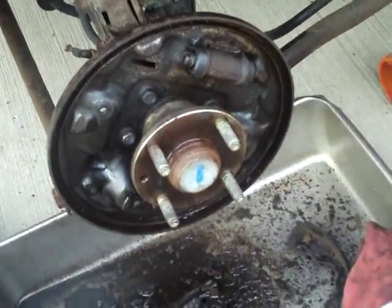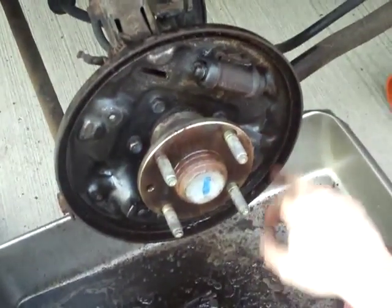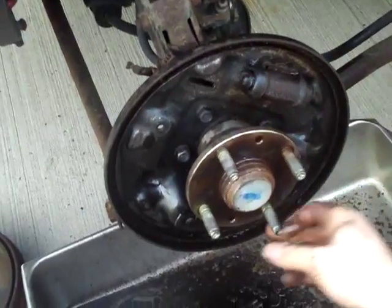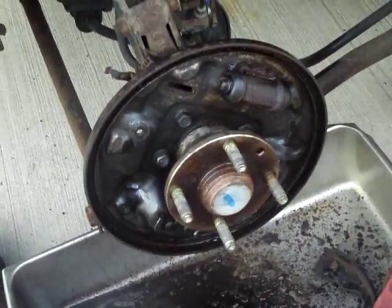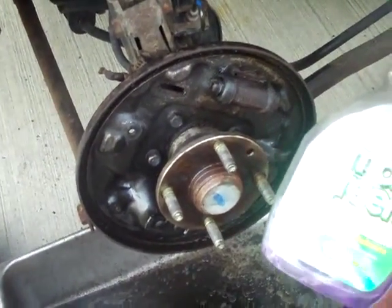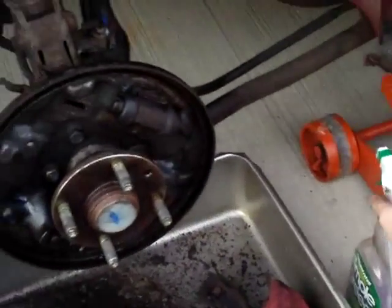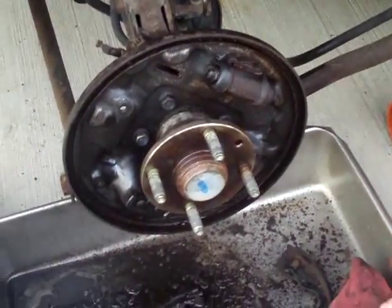Next you're going to want to spray down the back of the drum, the wheel cylinder, and clean up the wheel bearing. I used some engine degreaser — it's in a Simple Green container, but Simple Green will work as well. Let that sit for a couple minutes, scrub it off, and then wipe it down.